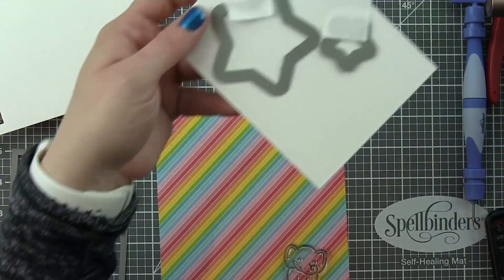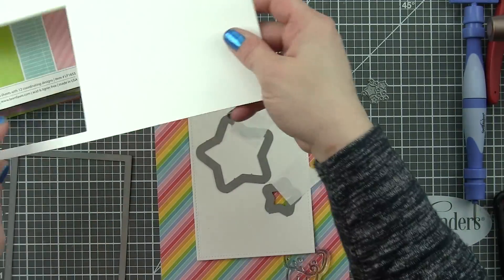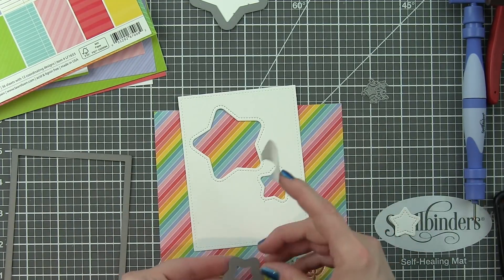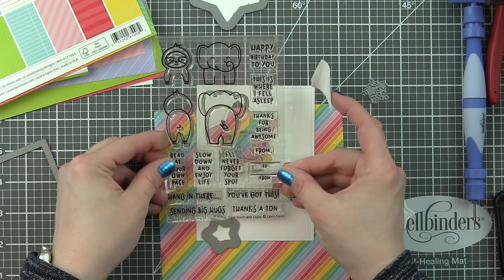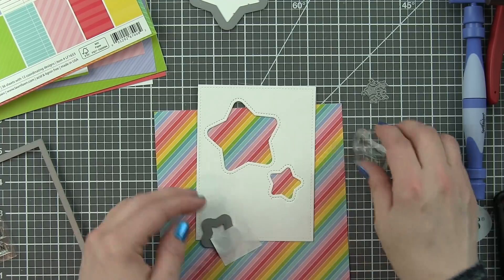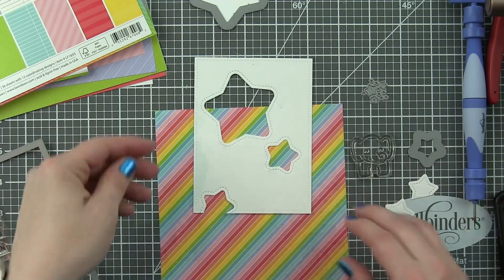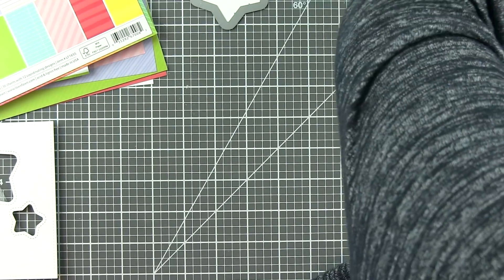I already die cut a rectangle from smooth white cardstock using the small stitched rectangles largest die, so this is going to be a panel slightly smaller than an A2 size. From this I die cut the medium and small outside in stitched star stackables at angles. I'm going to have the elephant from the slow down and enjoy stamp set hanging out from the biggest one, and the two smaller ones are just going to be a great little peek-through to the striped pattern paper. You can see how cute that's going to be.